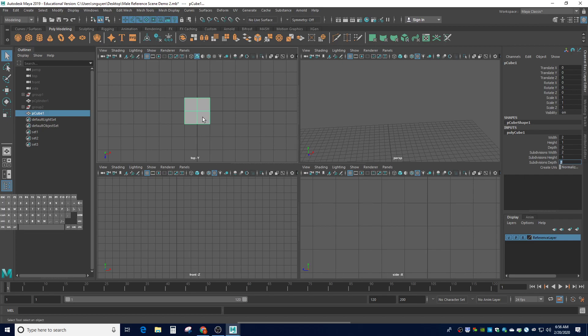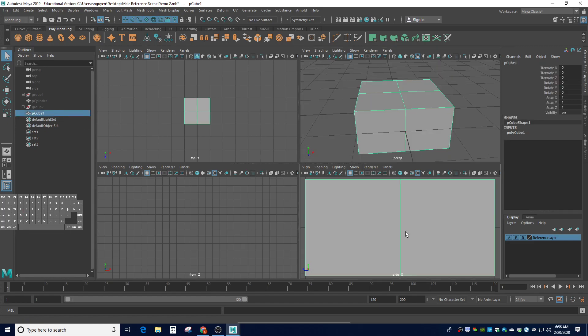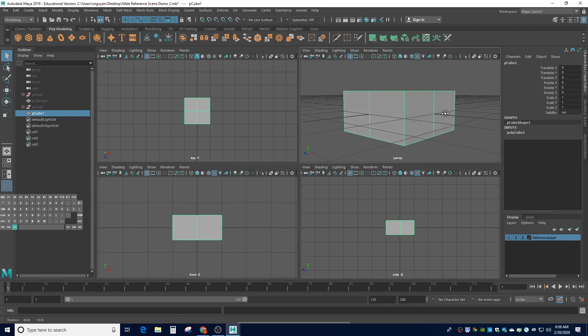I'm going to go ahead and frame it on all of our screens using the hotkey F. The one we're going to mainly use is the perspective view. Always start out with the Z axis kind of pointing lower left so that later on, if we do have symmetry, we all talk about the same reference and the same numbers.